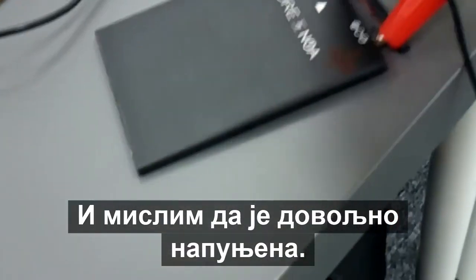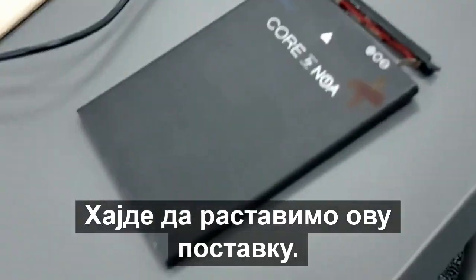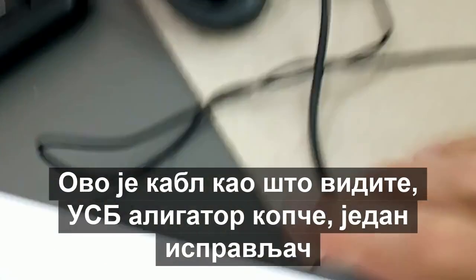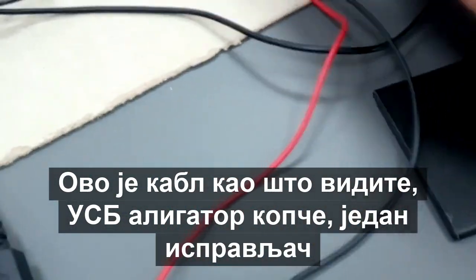I think it's charged up just enough. Let's disassemble this setup. This is the cable — as you can see: USB, alligator clips, and one rectifier diode.